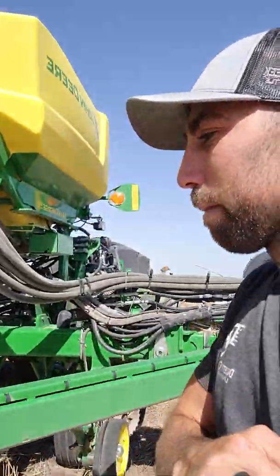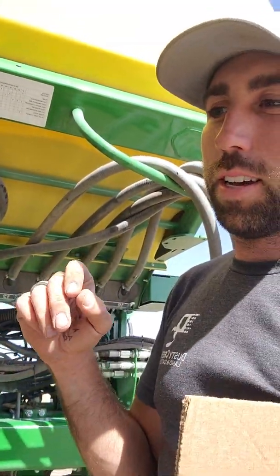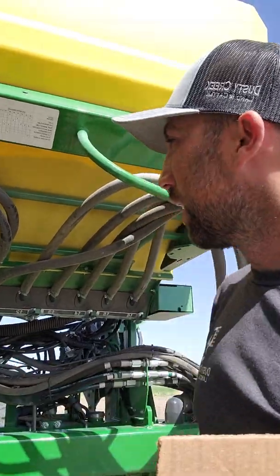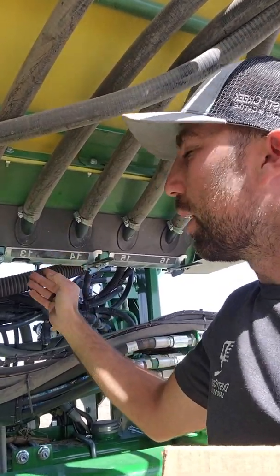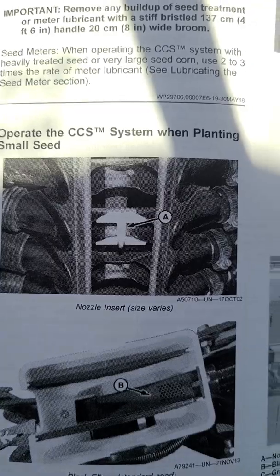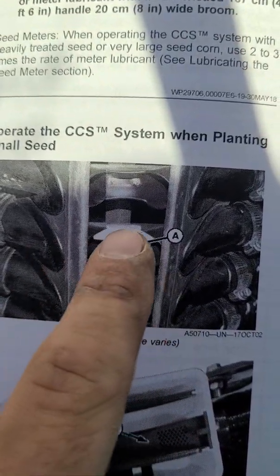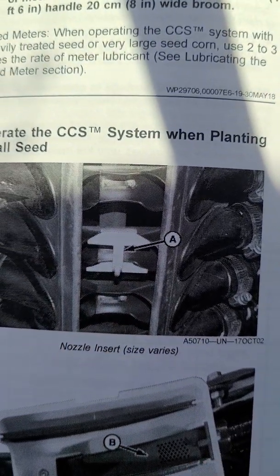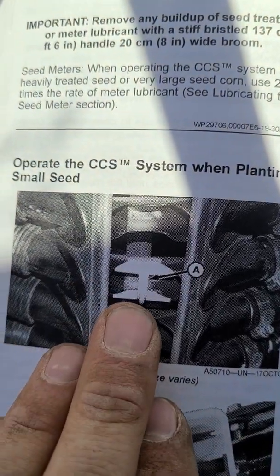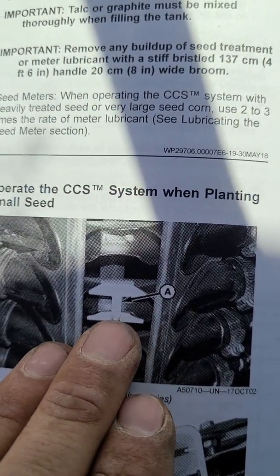Grab the yellow nozzle inserts — they're little yellow circular ring-shaped pieces. I would show you in here but we have seed in right now, so here's a picture. This is the nozzle insert — a little yellow piece that screws up into the bottom of your CCS. These little pieces just clip in right there. What they do is prevent too many small seeds from getting packed into your seed tubes, just because they're a smaller size.